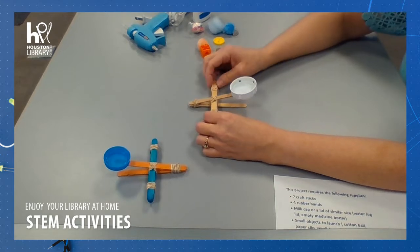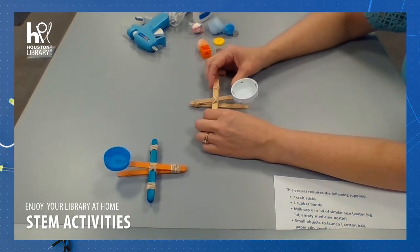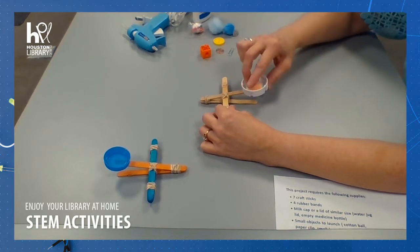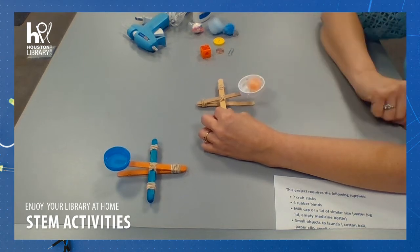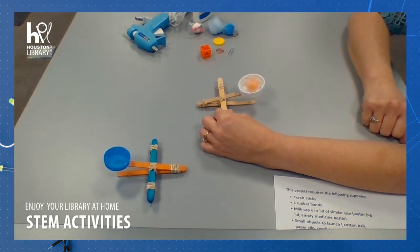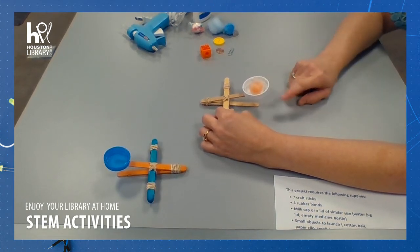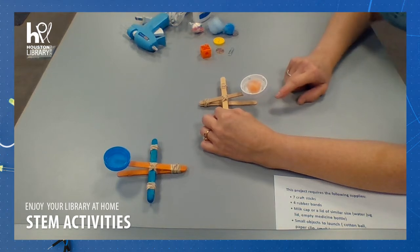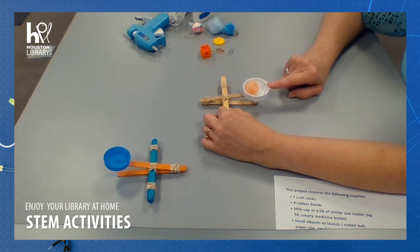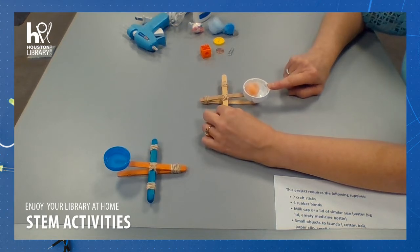One of the things we can use this for is to show Newton's three laws of motion. First, an object at rest stays at rest until force is applied. The second law is an object will stay in motion until something creates an imbalance in that motion. And for every action, there is going to be a reaction. When we prepare to launch our object, we are showing potential energy, and when we launch our object, it will show kinetic energy — it's in motion until gravity stops the motion.